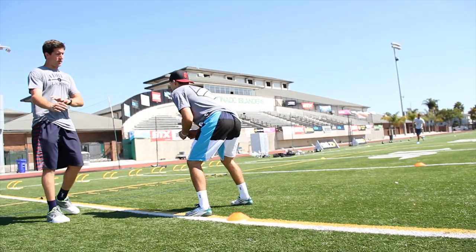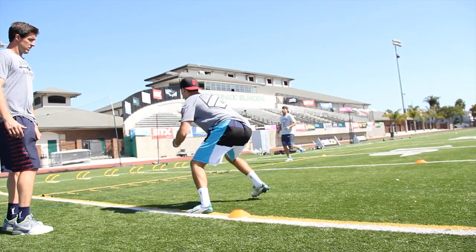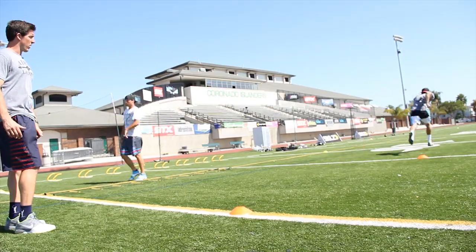An important part of it is make sure that you're not bending at the elbows — you're bending at your shoulder as you run with your arm swing.